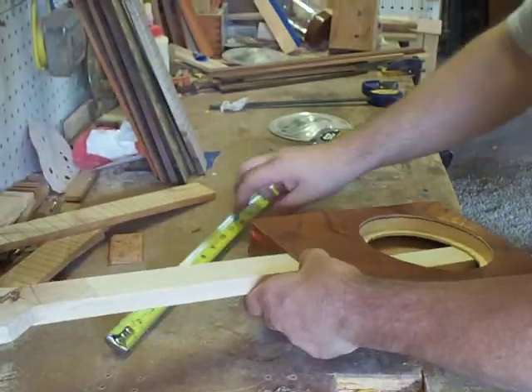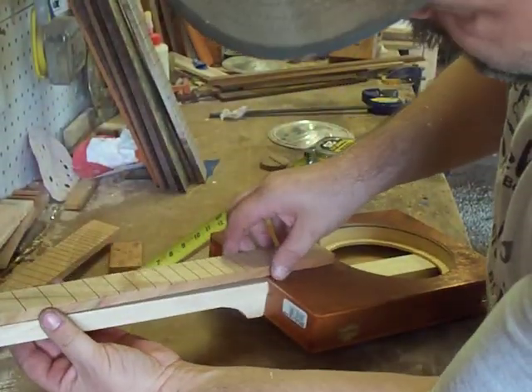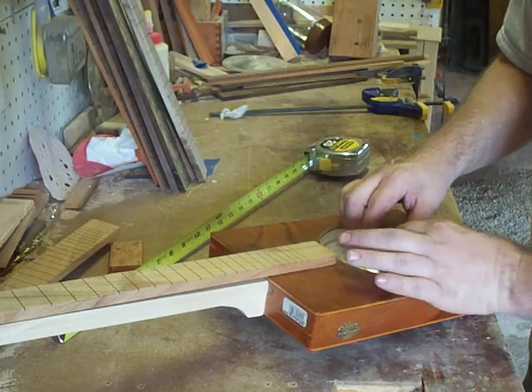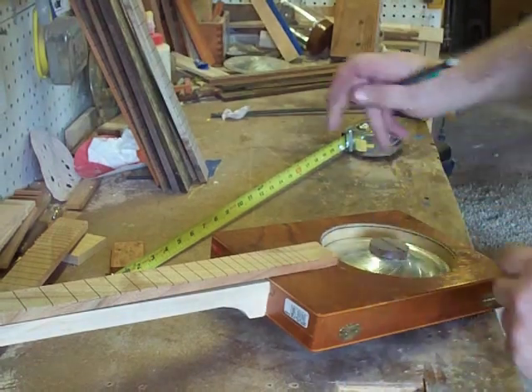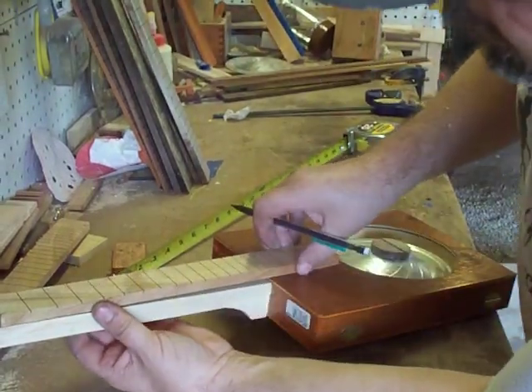The next thing we're going to do is, with our nut established, we're going to set our cone in and our bridge piece on. We have got to set our fingerboard on and just establish the length there.